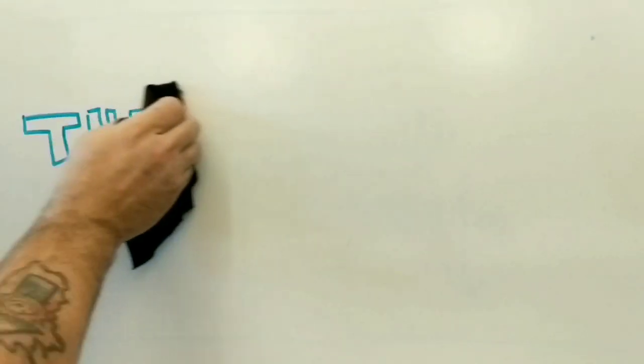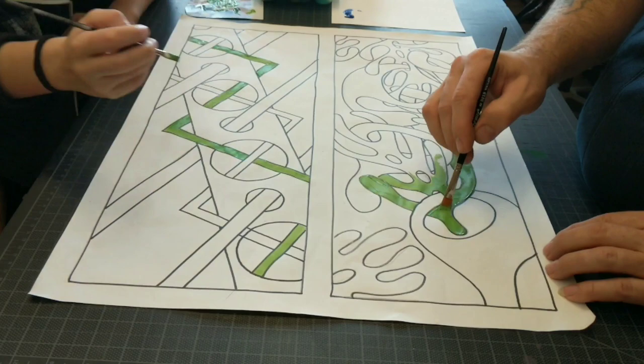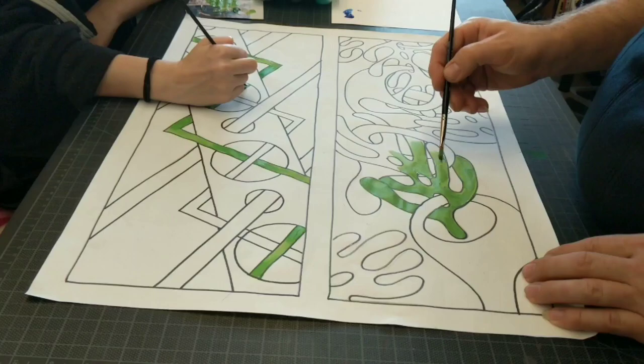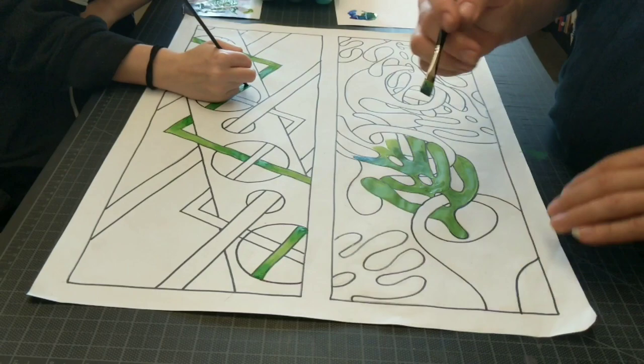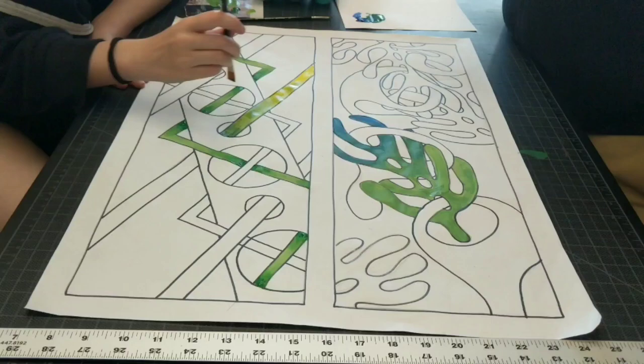Welcome to the art project. This is part three of the shape project where we learned about organic shapes and geometric shapes, and then we learned about windows and piercing and overlapping and going off the edges of the paper. All these things were discussed in the previous videos, part one and part two of the shape project.